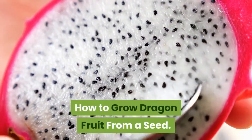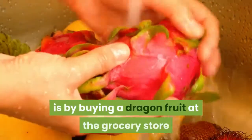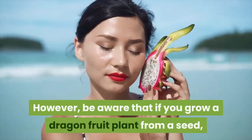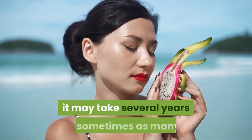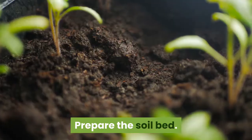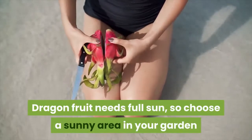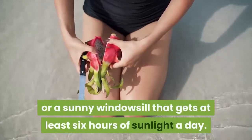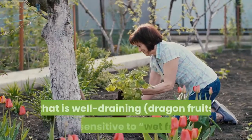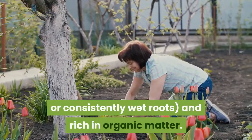An easy way to grow your own dragon fruit cactus is by buying a dragon fruit at the grocery store and planting the seeds. Be aware that growing from seed may take several years before it begins bearing fruit. Dragon fruit needs full sun, so choose a sunny area in your garden or a sunny windowsill that gets at least six hours of sunlight a day. For soil, choose potting soil that is well-draining — dragon fruits are sensitive to wet feet or consistently wet roots — and rich in organic matter.